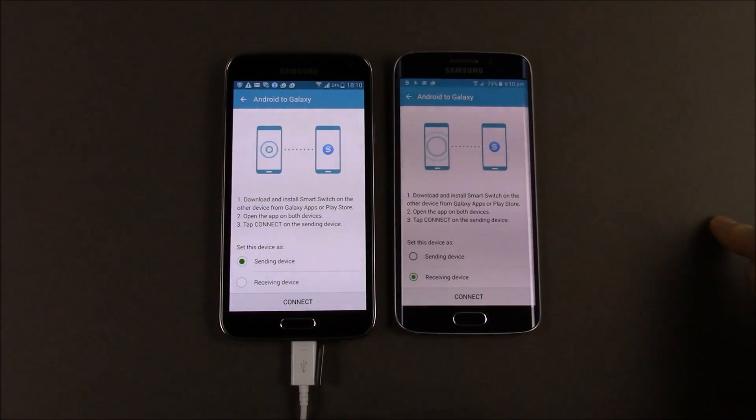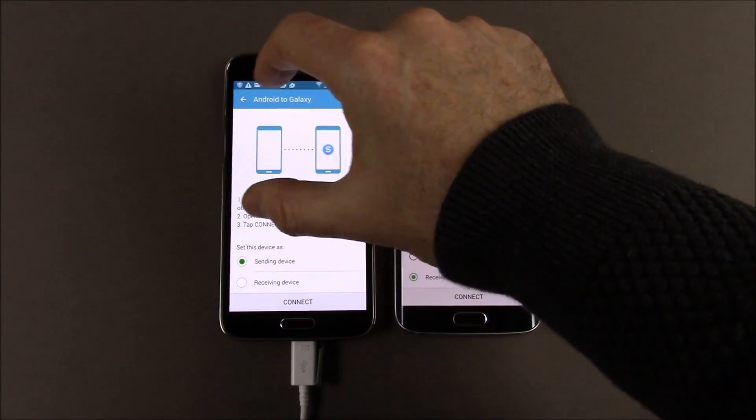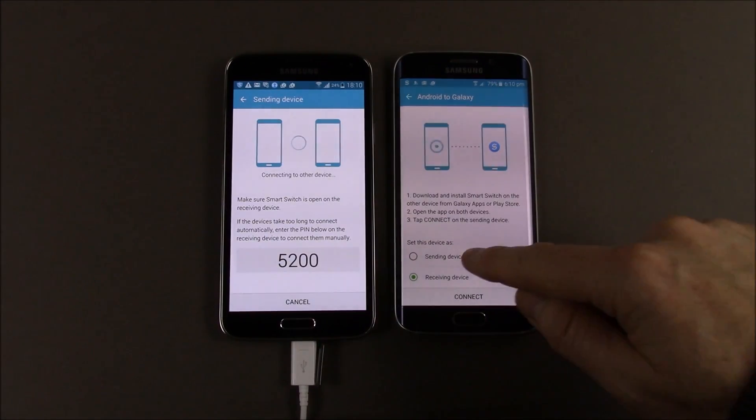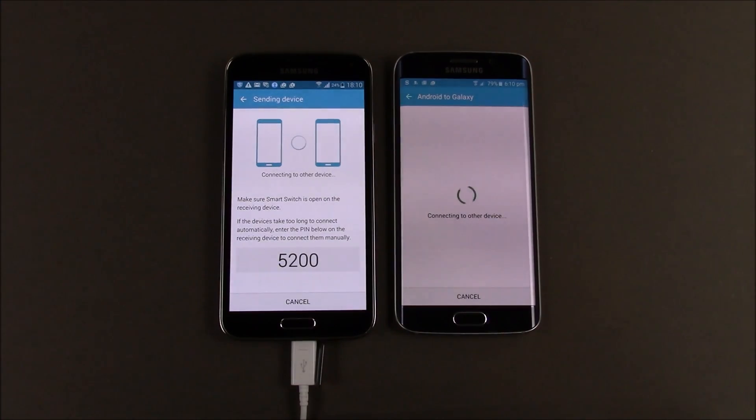This new phone is going to be the receiving device, so we're going to keep the old one as sending, because we're sending our old data from the old phone to the new one. I'm going to hit connect on the old phone, and over here we're going to hit receiving and connect as well. We didn't even need to do that — it's detected it automatically.